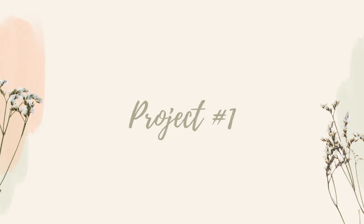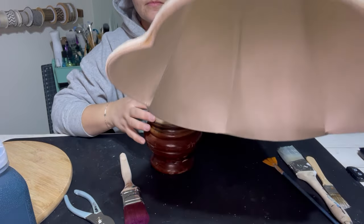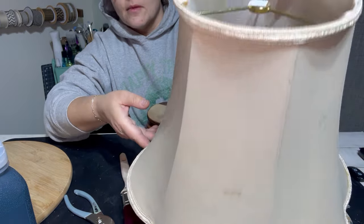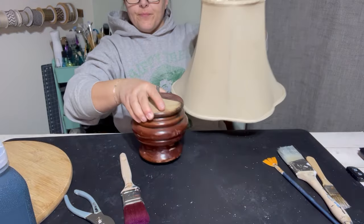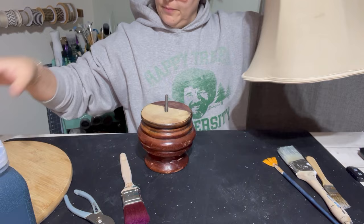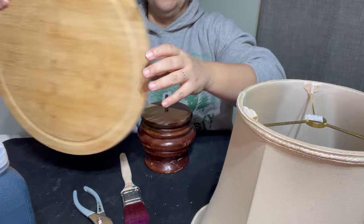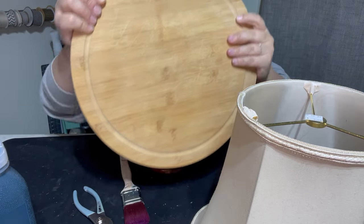Hi everyone. Welcome back to the Reclaimed Ranch. My name is Tara and I have a few more thrift flips for you today. I went into my inventory and found this old lampshade, a leg from a couch, and then a wooden round from some different thrift stores.